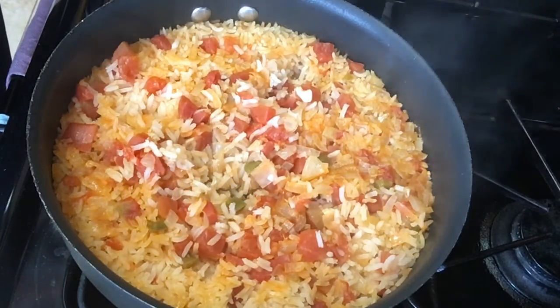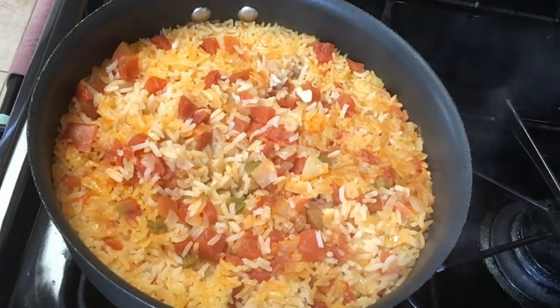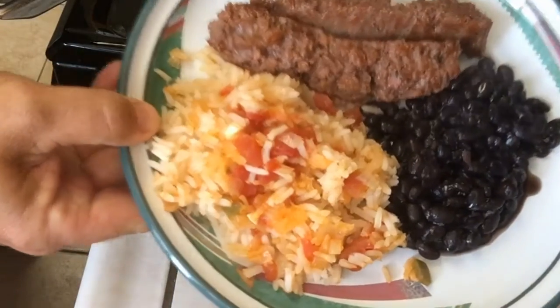It looks good, it looks fluffy. If I look underneath here you can see the water is all gone from the bottom — there it is, what I like to call done and ready for lunch, baby! Okay, thanks for watching and enjoy your Spanish rice. Hopefully my daughter watched carefully. Enjoy!